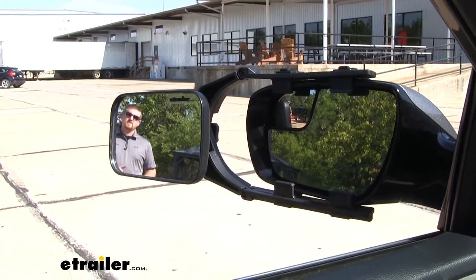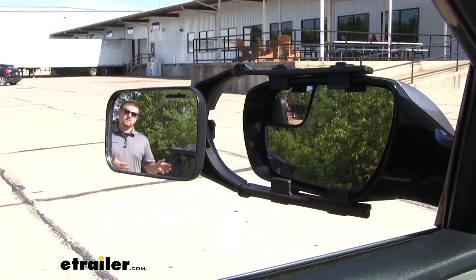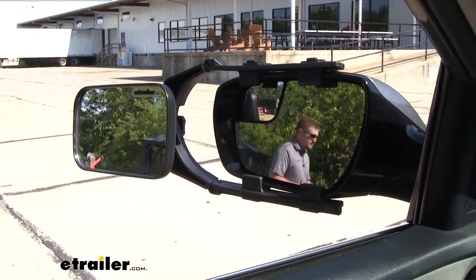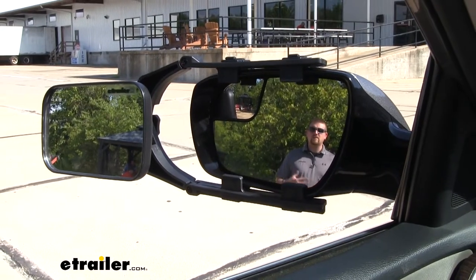But if I take a few steps closer to our trailer, I'll disappear out of the towing mirror and become visible in our factory mirror. As an added bonus, that's going to help eliminate all those blind spots too.